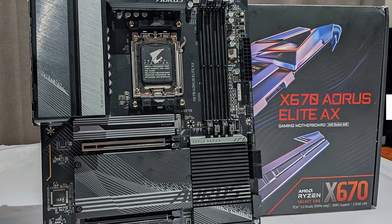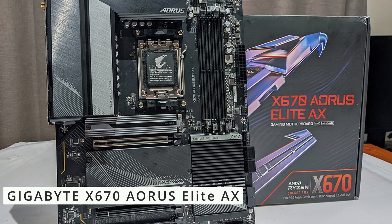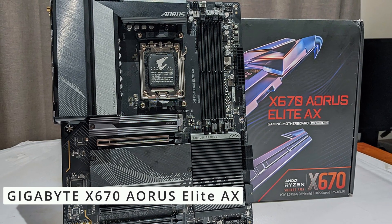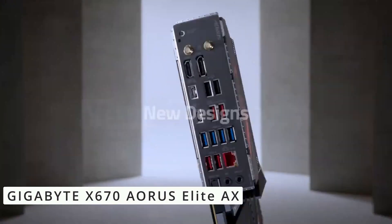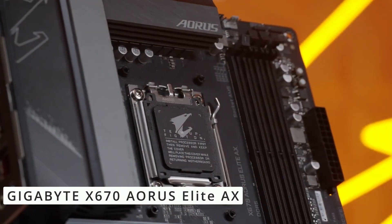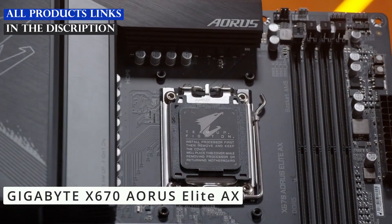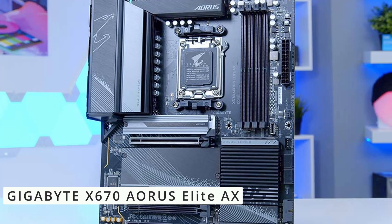Number 5: we're diving deep into the heart of computing power with the Gigabyte X670 Aorus Elite X motherboard. This next-gen marvel is designed to elevate your PC experience to new heights. The X670 Aorus Elite X boasts a plethora of features — with its AM5 socket, it's compatible with the latest AMD Ryzen 7000 processors, harnessing the power architecture for unparalleled performance.